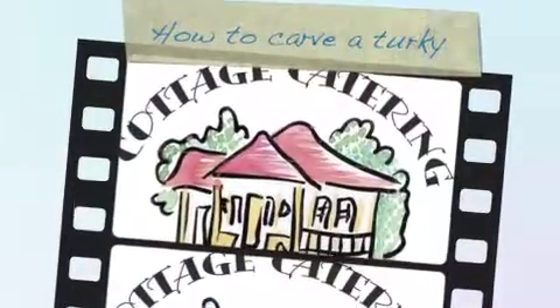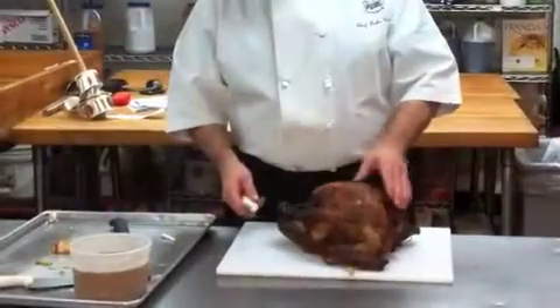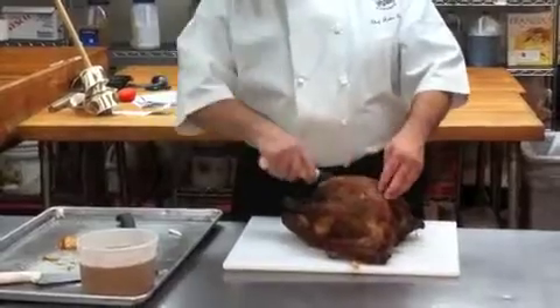Hey, this is Chef John Kaluta at Cottage Catering working on this turkey again. We're going to teach you how to carve this turkey for the table. First, we're going to make some incisions between the legs and the breast plate.